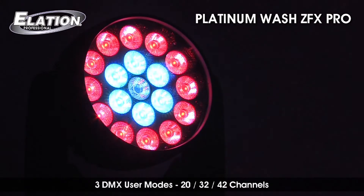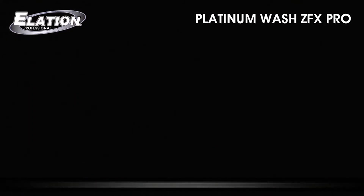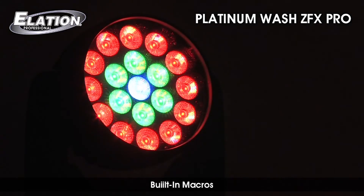Operable in three DMX control modes — 20, 32, and 42 channels — gives users the ability to control all functions of the unit with built-in macros for various color combinations of the LED arrays.